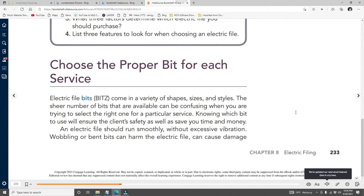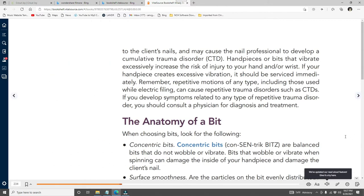Electric file bits come in a variety of shapes, sizes, and styles. Knowing which bit to use ensures the client's safety and saves time and money. An electric file should run smoothly without excessive vibration or wobbling. Bits that wobble can harm the electric file, damage the client's nail, and may cause the nail professional to develop a cumulative trauma disorder (CTD). Handpieces or bits that vibrate excessively increase the risk of injury to your hand or wrist and should be serviced immediately. Repetitive motion can cause repetitive trauma disorders — consult a physician if symptoms develop.